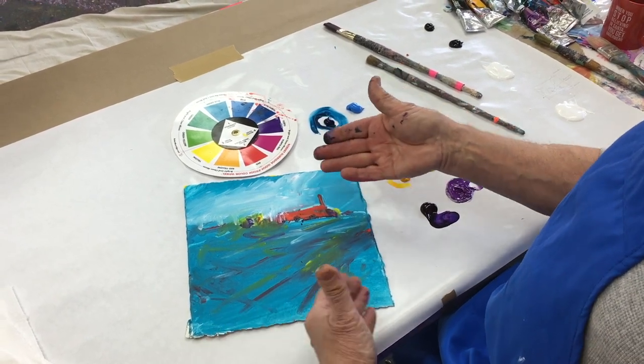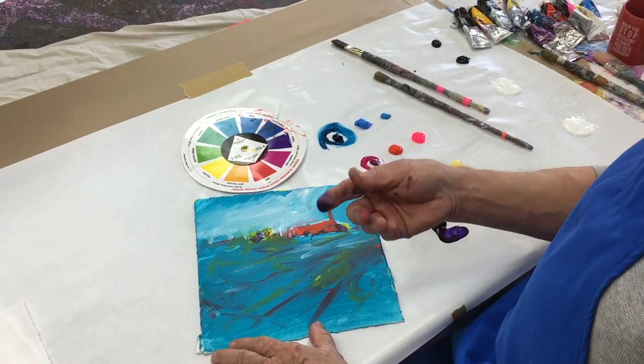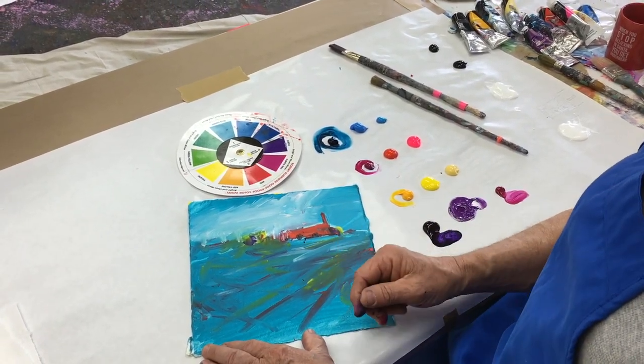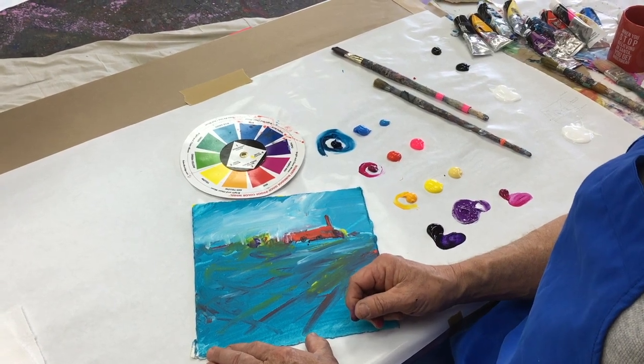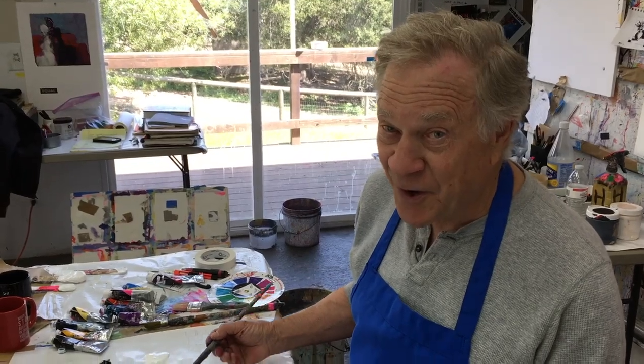So it was going to be a landscape with a barn in it. I always start off loosely, and so many of you asked me to finish the darn thing — so I'm going to finish the darn thing. My intention here is to turn this abstract into a landscape with a barn in it, and we'll see how it goes. Wish me luck — here we go, turning it into a painting.